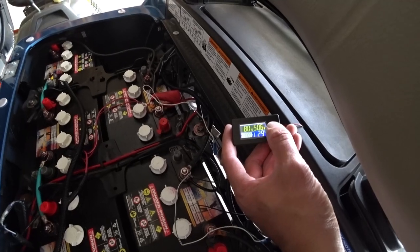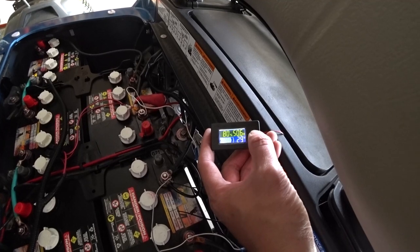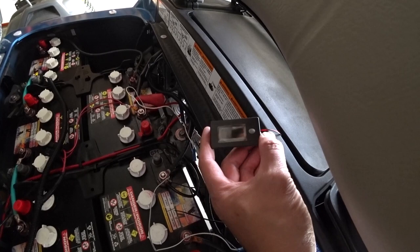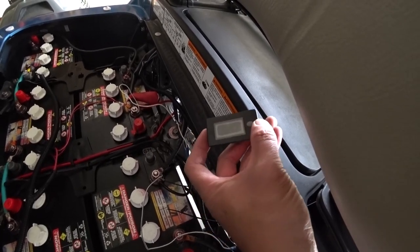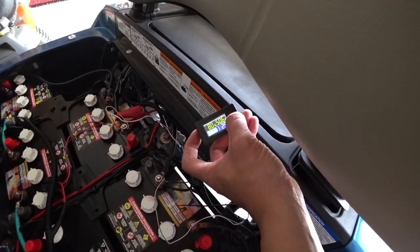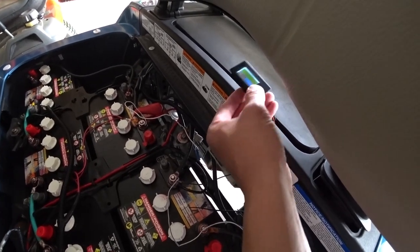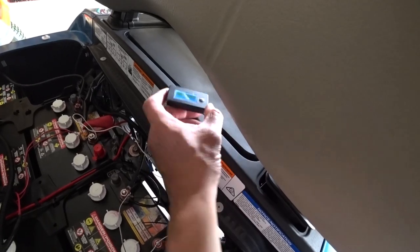I did take it out for a drive today and it's pretty accurate — it was on a full charge this morning when I charged it last night. You can turn it off with this button, and even if you leave it on it doesn't drain the battery that much. That's how simple it is to install a battery meter.